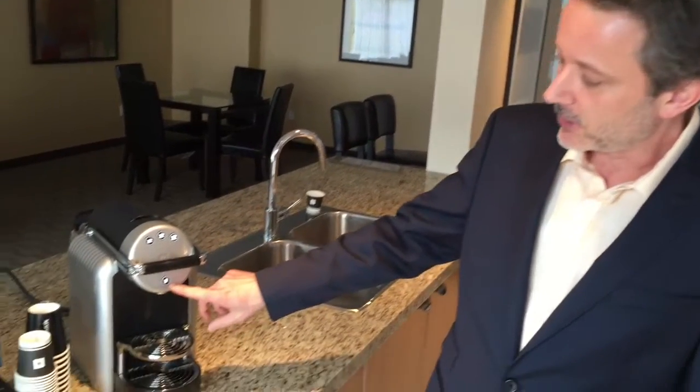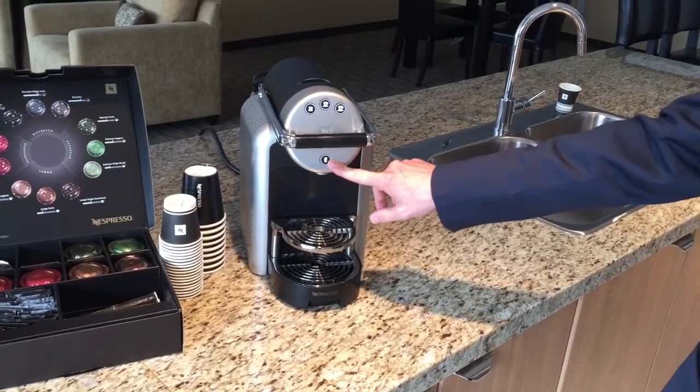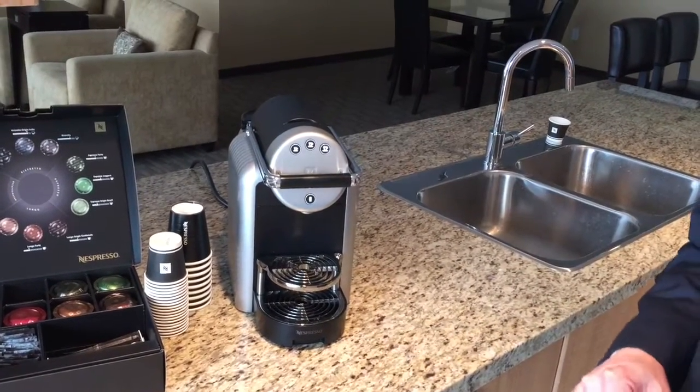At the bottom there is the hot water function, which can be used for tea, or it could also be used to thin down the espresso shot like they do in a coffee shop for an authentic Americano.